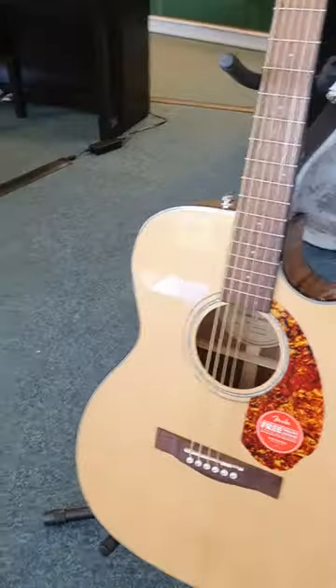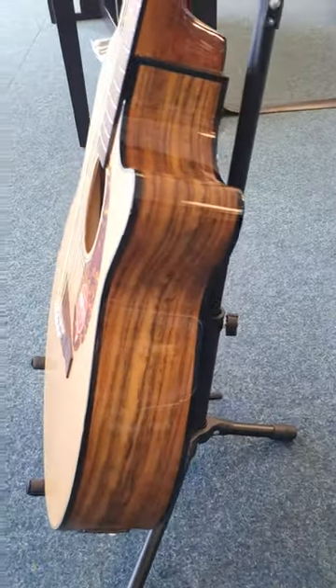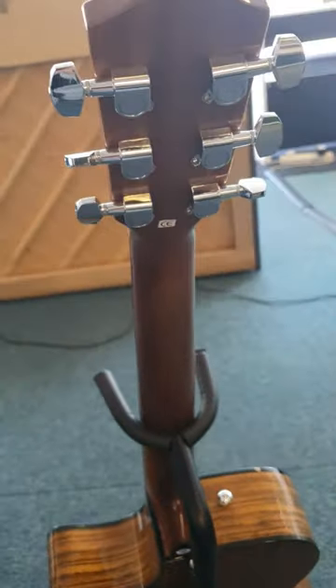I'll just move you around the side to show you the side of the instrument. Moving on to the headstock — there it is — it's in really, really good condition. It's a new guitar really, isn't it.